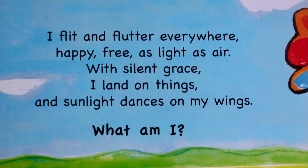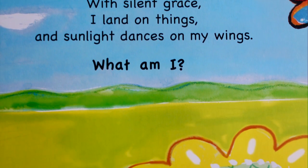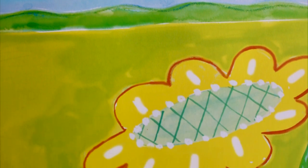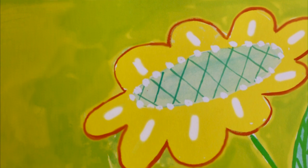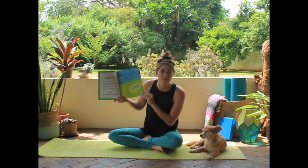I flit and flutter everywhere. Happy, free, and light as air. With silent grace, I land on feet, and sunlight dances on my wings. What am I? What pose do you think we're going to do?